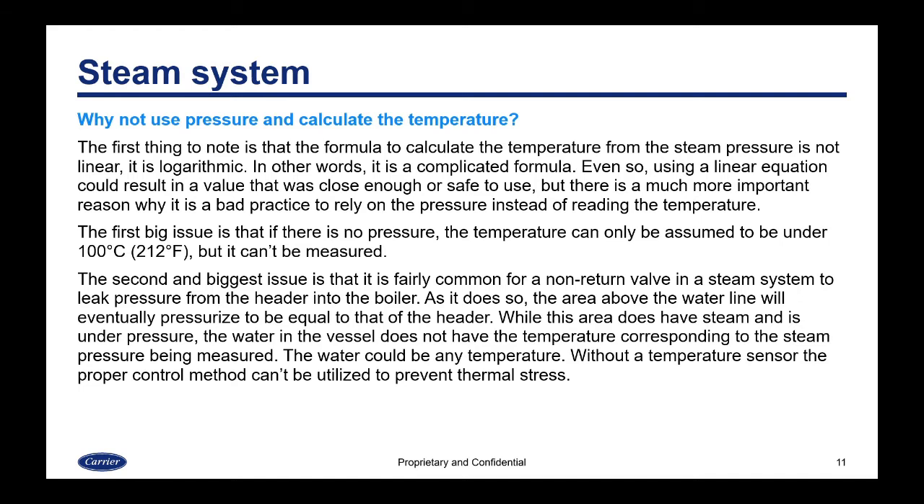Why not just use pressure and calculate the temperature? First, the formula to calculate temperature from steam pressure is not linear — it's logarithmic, making it more complicated. Even using a linear approximation could give a value close enough, but there's a much more important reason why it's bad practice. If there is no pressure, the temperature can only be assumed to be under 100°C or 212°F — it can't actually be measured. The second and biggest issue is that it's fairly common for a non-return valve to leak pressure from the header into the boiler.